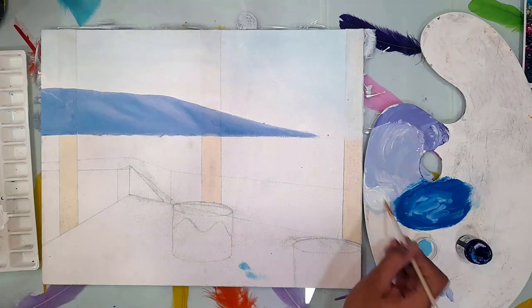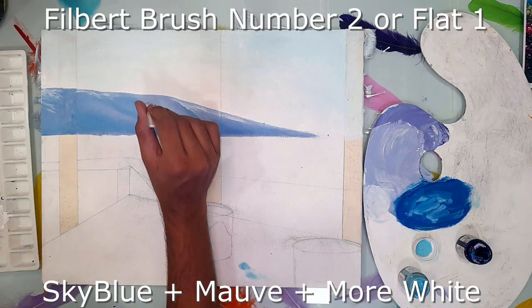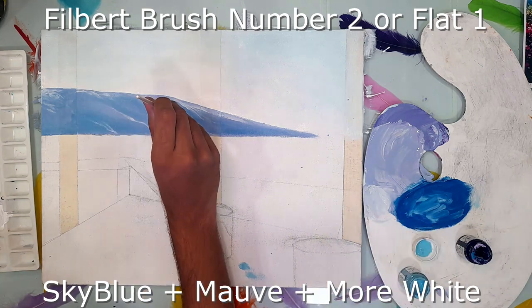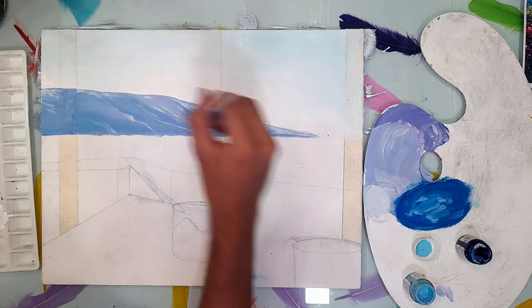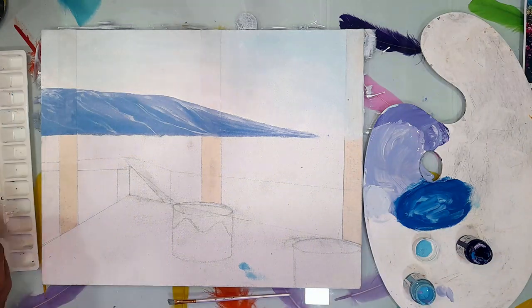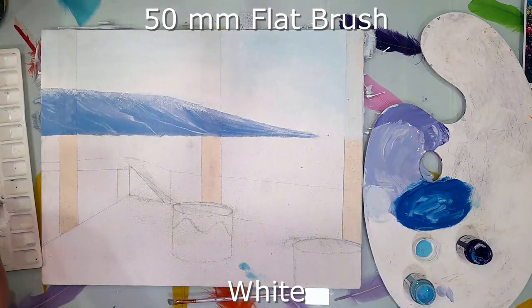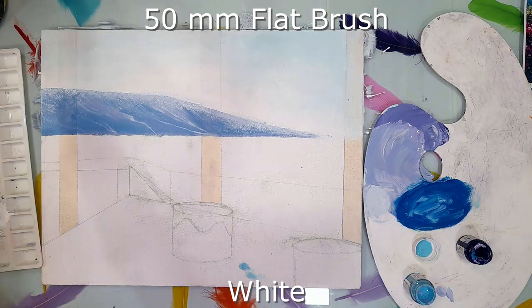Now I'm using the previous color plus white — more white — to give highlights to the mountain. A filbert brush number two is used here; you can also use a flat brush number one. Then a 50mm flat brush and white color is used to paint the clouds over the mountain.